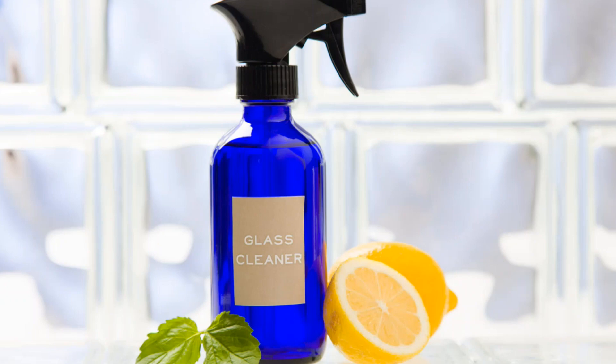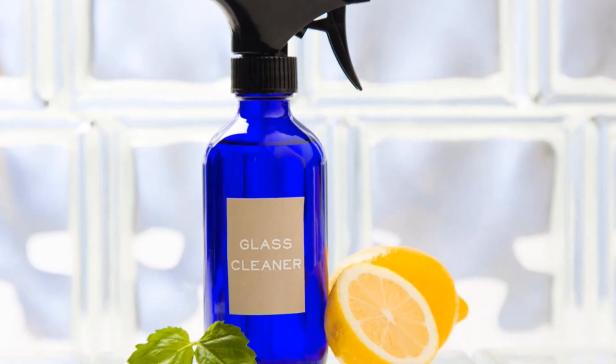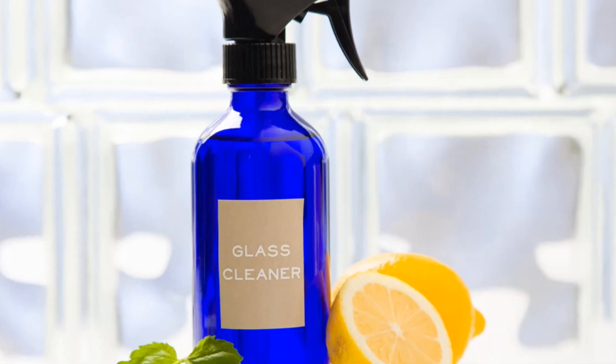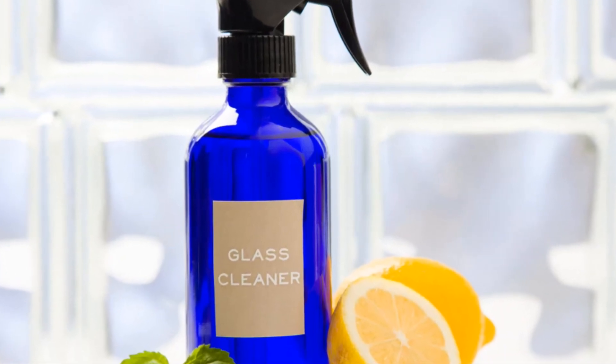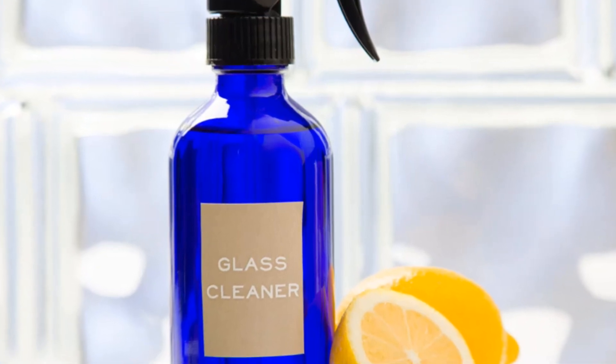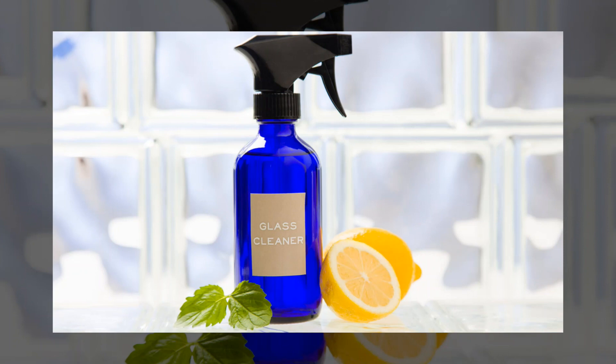The ingredients include a 16-ounce glass spray bottle, 1½ cups of white vinegar, ½ cup of distilled water, and 8 drops of your citrus oil of choice. Some recommended oils include the doTERRA lemon, lime, grapefruit, wild orange, or the Citrus Bliss oil blend.